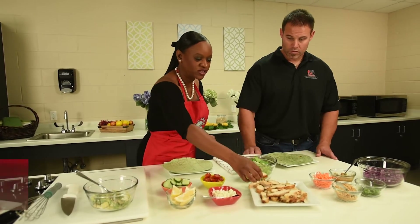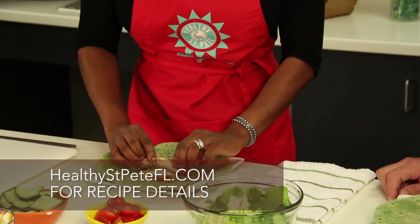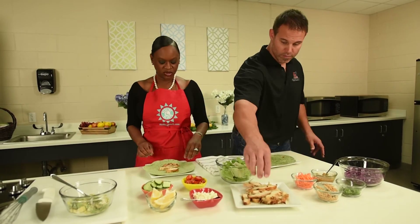So we just want to start with our grilled chicken. We just put that together however you can. It's always a good idea to take the skin off of chicken — it keeps it healthy. Go ahead, we'll get started.